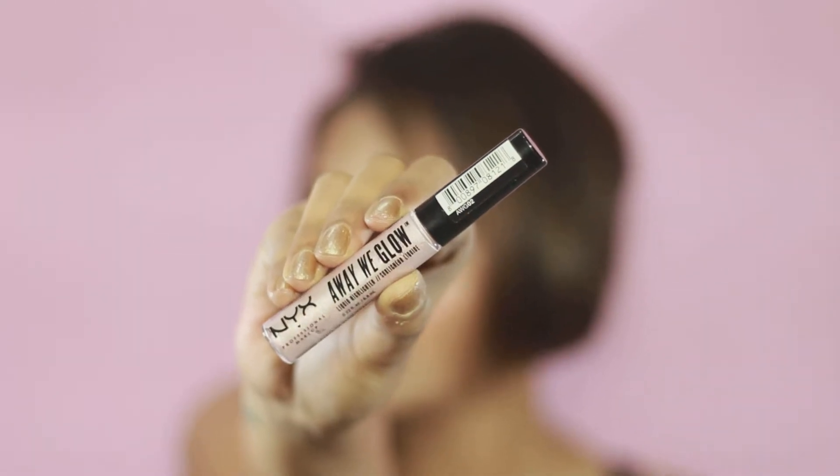Oh hi, how are you guys? I'm back with a last-minute holiday makeup tutorial. And yes, that is my new hair, which I am absolutely in love with. So without further ado, let's jump right in.